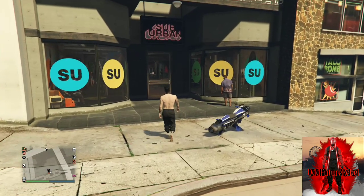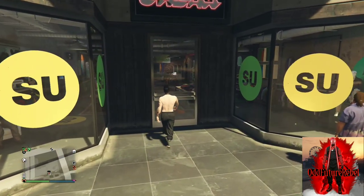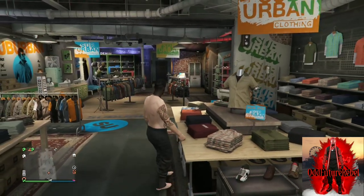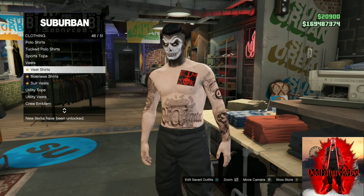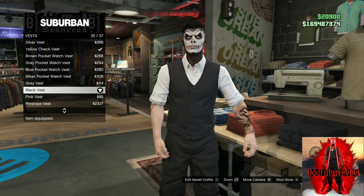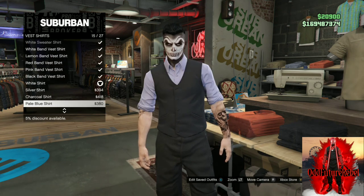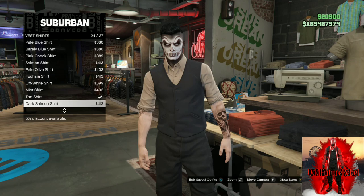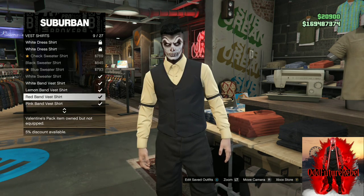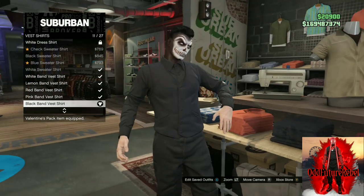If you do not own black joggers, I'm going to put a link down below in the description on how to get black joggers. Go to any clothing store on the map, go to the top section, go to vest and purchase this black vest. Back out, go to vest shirts and purchase the black band vest shirt. It is called the black band vest shirt — basically an all black vest. Purchase this one, back out.